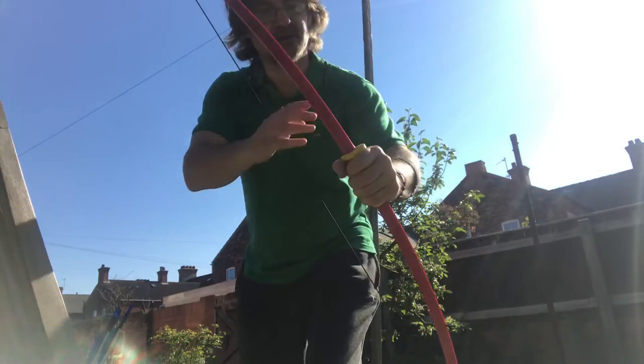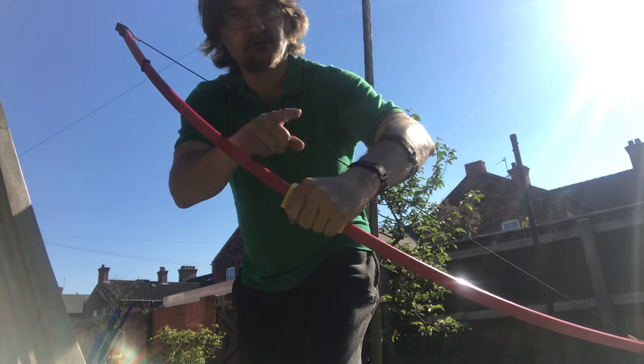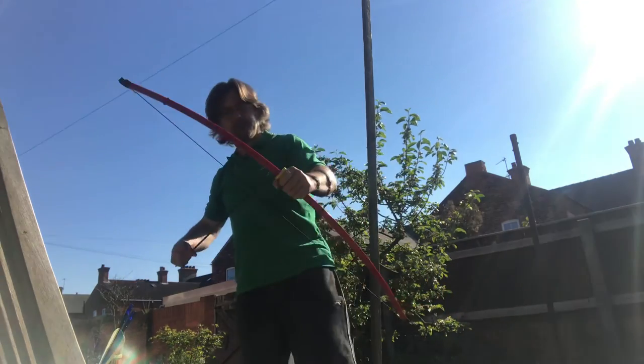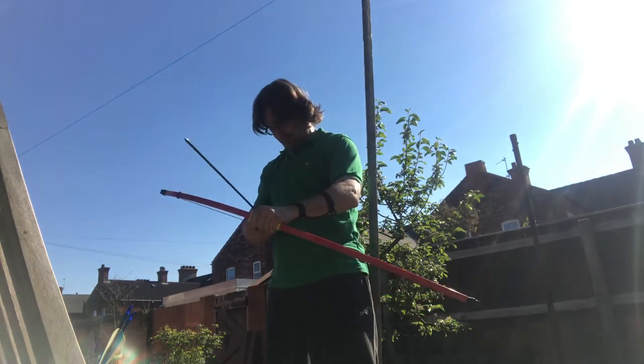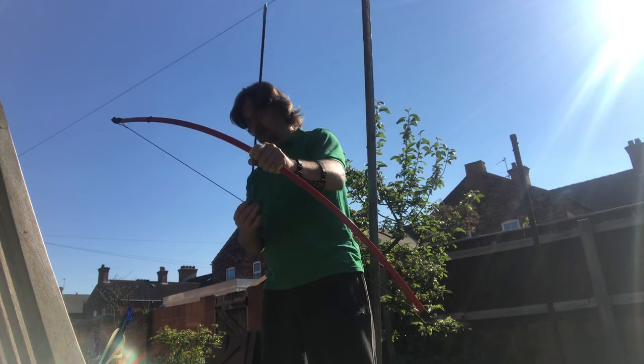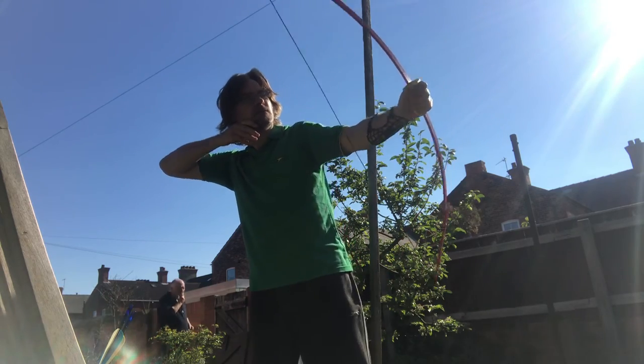I'm angling the bow a little bit because it jumps off — it hasn't got a little snaggy thing there. Just in case you're watching my technique. Three more... actually, I'll stop there.